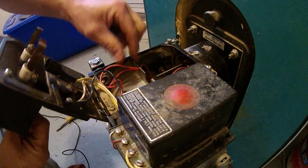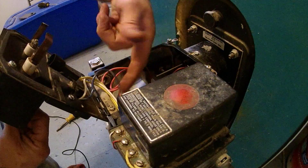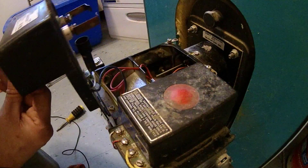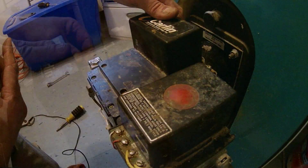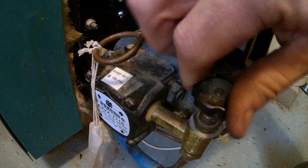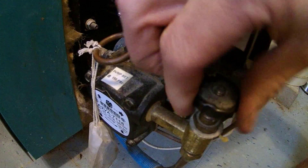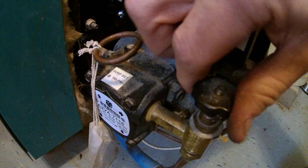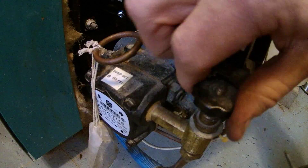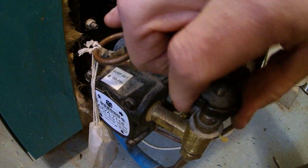Go ahead and put the fuel line back on and put the transformer back in. Make sure nothing's in the way of that eye — this little hole here is where the eye sees the flame. Place that back down, then go ahead and tighten these back up. Turn your fuel back on — make sure this bolt here is all the way up, just keep turning until it stops.